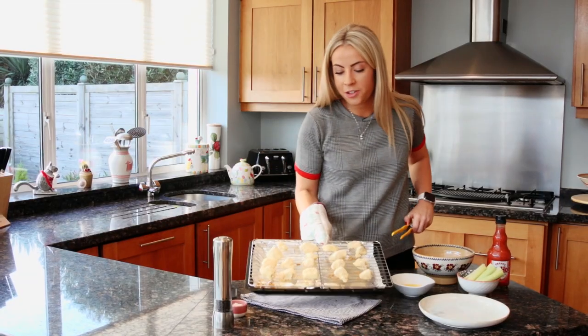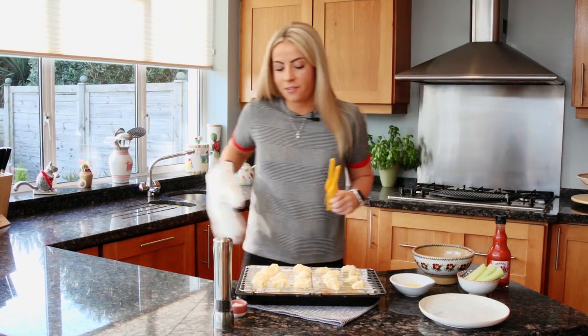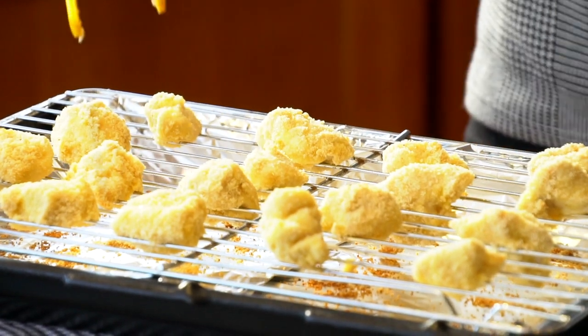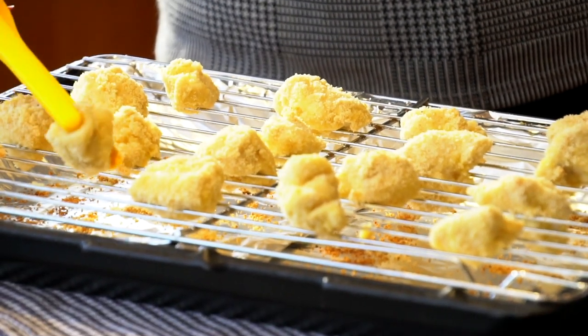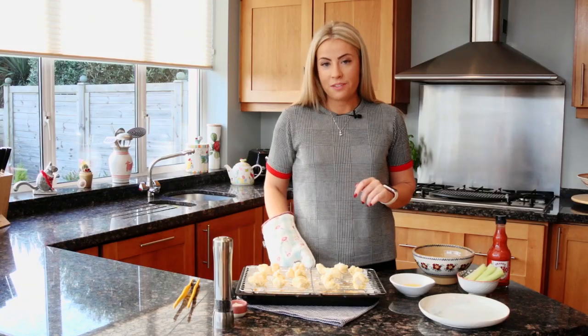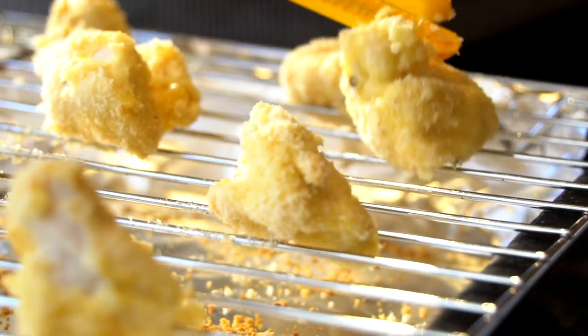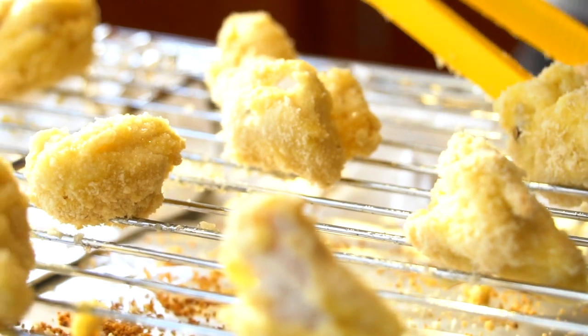So when they're halfway through cooking, just take them out of the oven and flip them over so that they'll fully cook on both sides. The reason I've used a wire rack for this is to make sure that they don't stick. Once you flip them over, they're ready to go back into the oven for about another eight minutes until they're nice and crispy and cooked through.